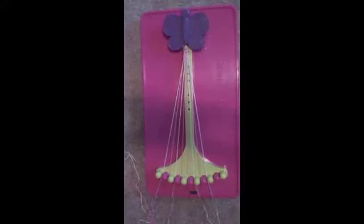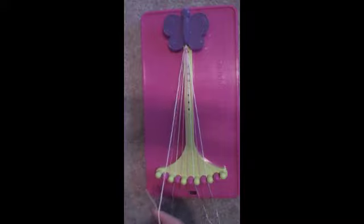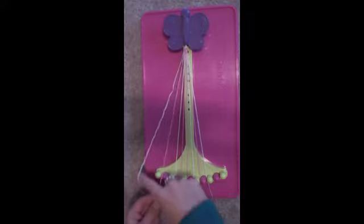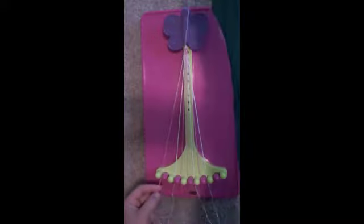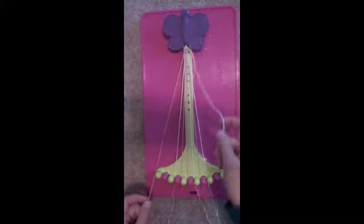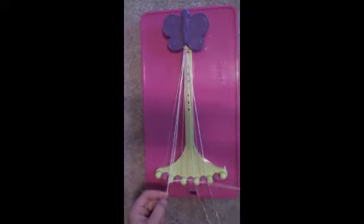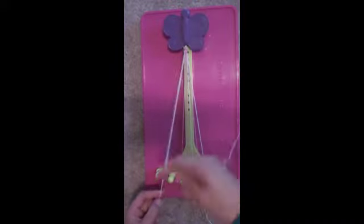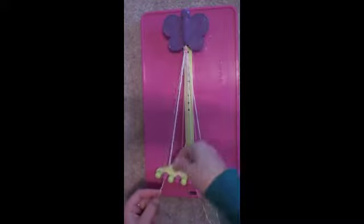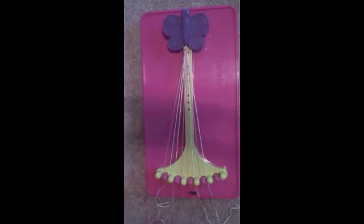Next, take the number 1 white string in your right hand and make two right-handed double knots. First, with the pink string in slot number 2, put the pink string in slot number 1 and pick up the string in slot number 3. Make another double right-handed knot. Place the string in your left hand in slot number 2 and the string in your right hand in slot number 3.